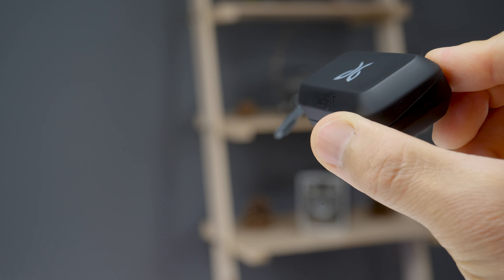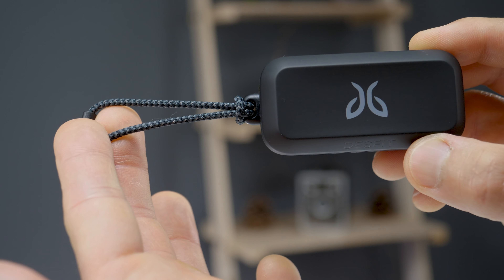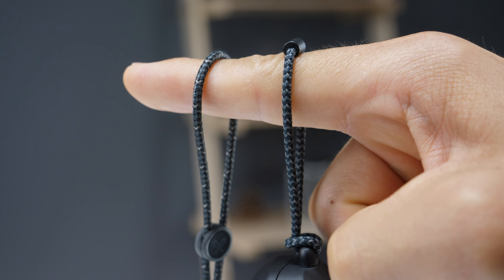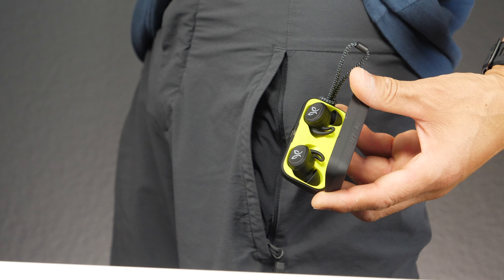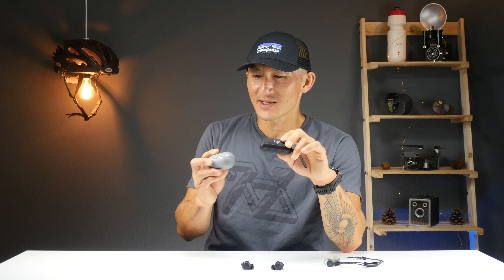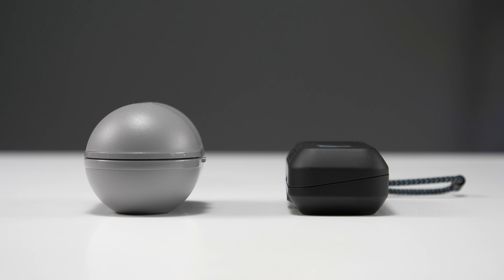To store the earbuds, Jaybird has an all-new case that's nice and svelte and comes with a little lanyard you can attach to different things. It feels and looks like the same material used for the cord on the Terra Pros. The case is also small enough to stash in your pocket, unlike the Run XT case, which kind of resembles a painkiller for an elephant. Putting the two cases side by side, you can see a pretty drastic difference.